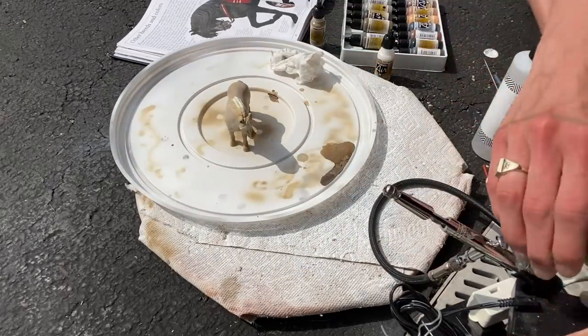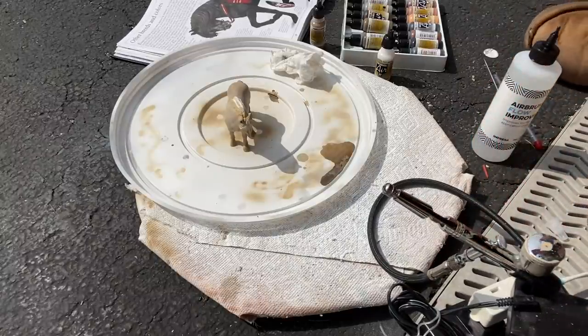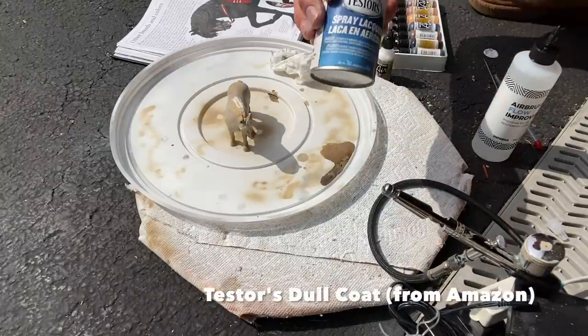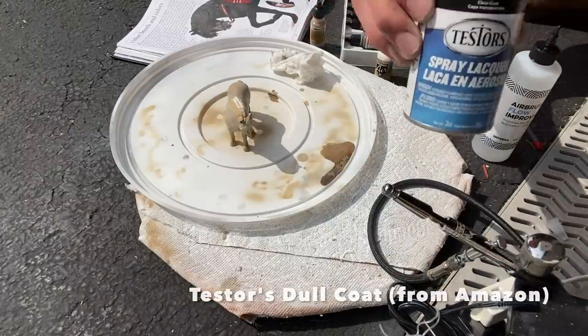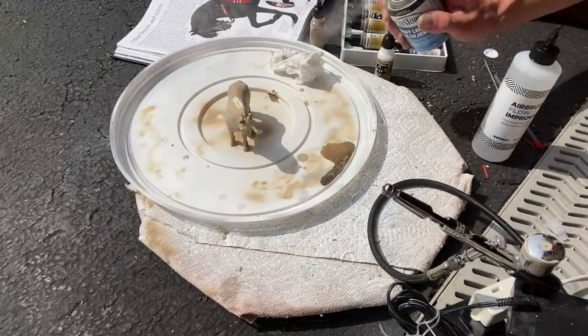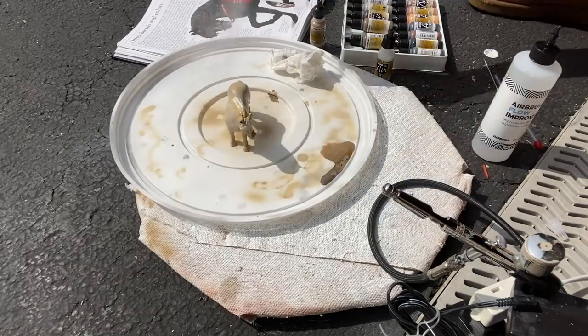That is all I'm going to be doing for now, and just to keep this paint where it is, I'm going to seal her. The varnish I use is called Testors Dullcote. I get this on Amazon — it's a little expensive but it works really well. I'm just going to spray her with a coat of this just to keep all the paint from scratching.